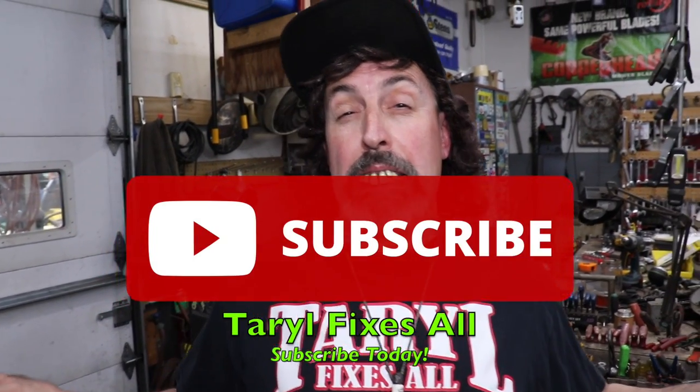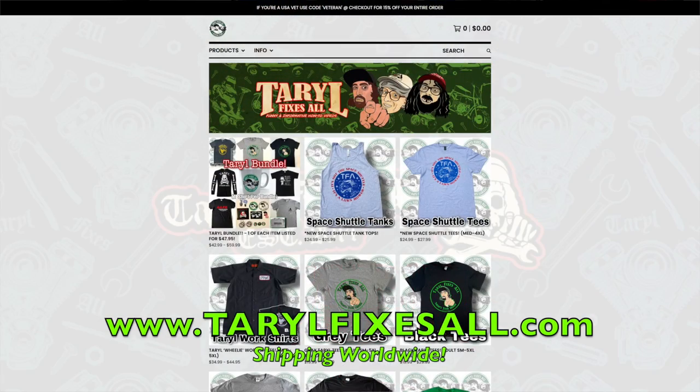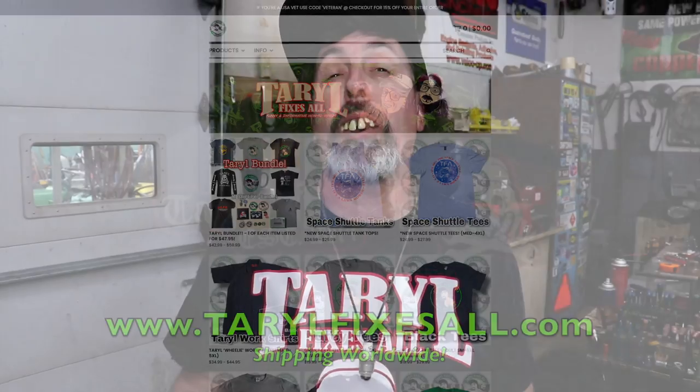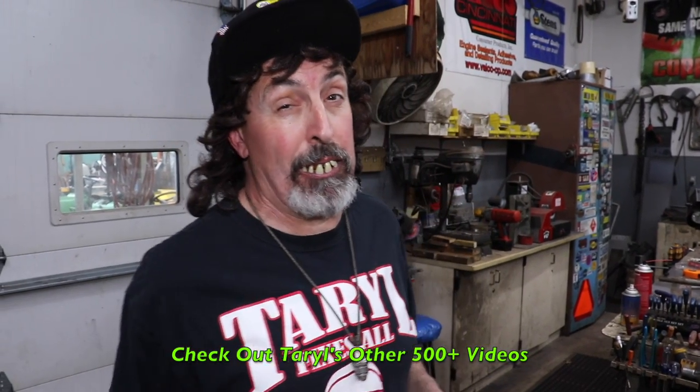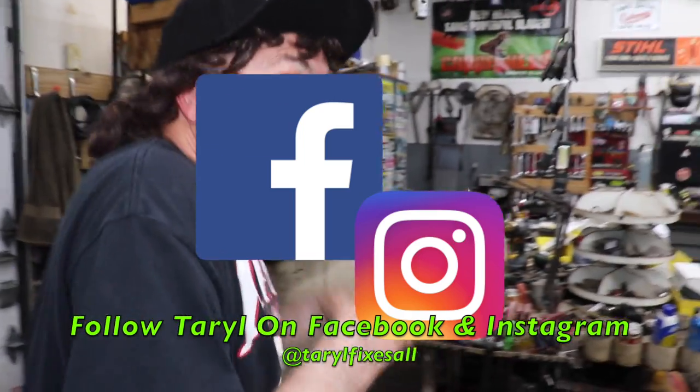Subscribe to this YouTube channel, Terrell Fixes All. I'm Terrell. Go to our web store and buy some of our merchandise. Watch some of our other 400-plus videos too — a lot of them are real funny. Follow me on Facebook and Instagram. Gold-tipped spark plugs could be your problem!